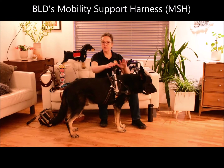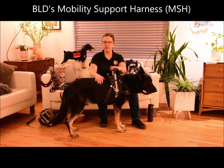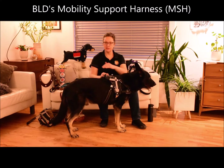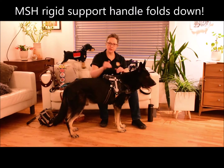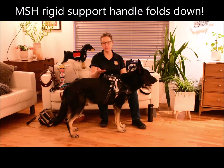When I need to have him stop and brace, we have the nice secure rigid handle. All of the metal handles fold down so that the dog can get under a table. It's very important to have that convenience so your dog doesn't get stuck while working and getting under a table or into a vehicle.